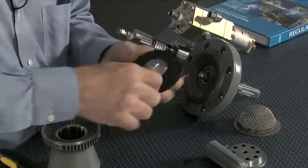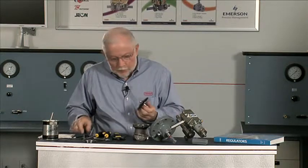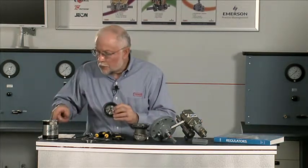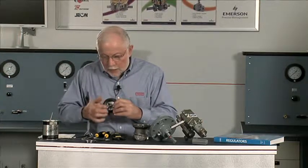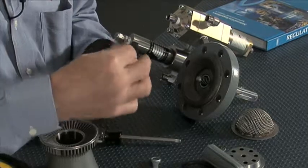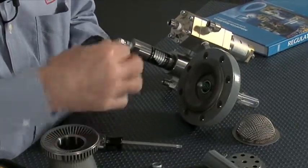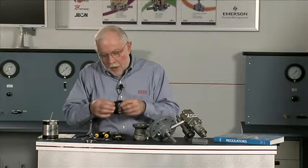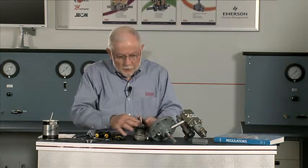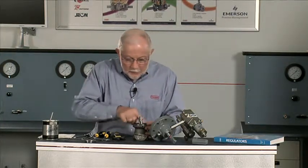There's a torque value in the instruction manual — generally if you get that good and tight, you're going to be in great shape. Before we put this back into the bonnet, there's an O-ring up here we're going to want to put a little bit of grease on. We're also going to put a little bit of grease around the outside bead of the diaphragm, both top and bottom. When this goes back into the regulator, that bead is going to be squeezed down over the cage, so we want it to be able to slide in there and not cut it.